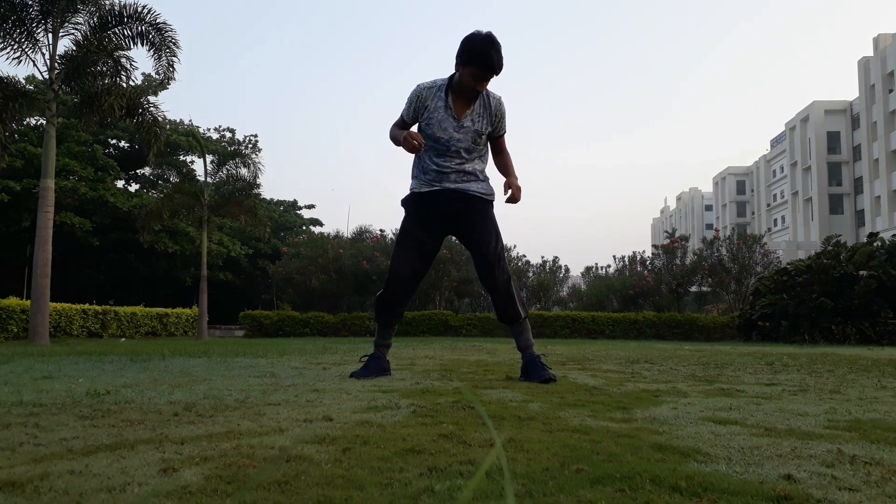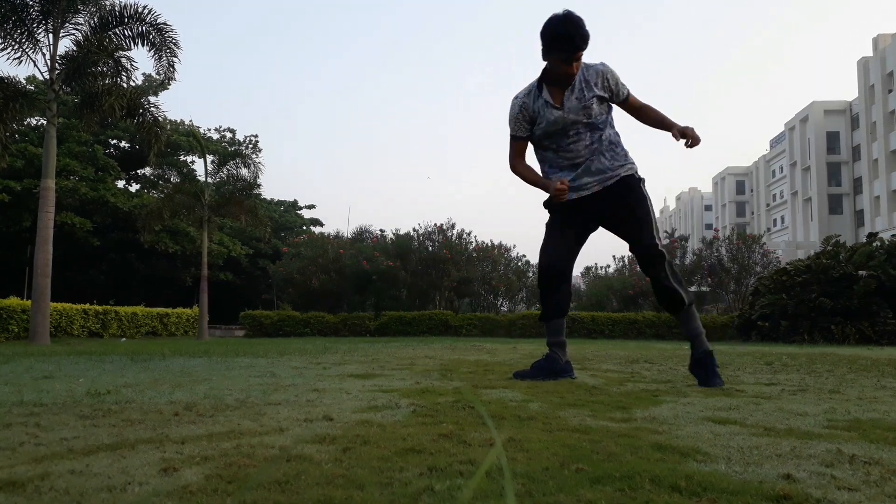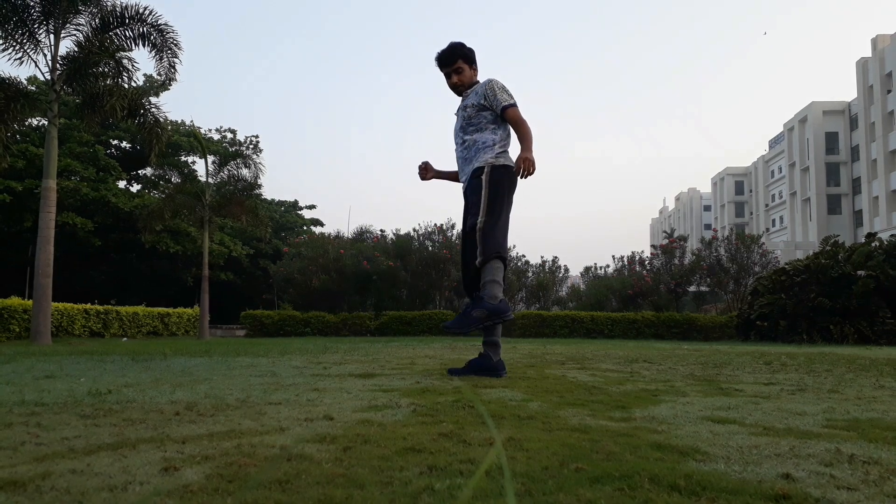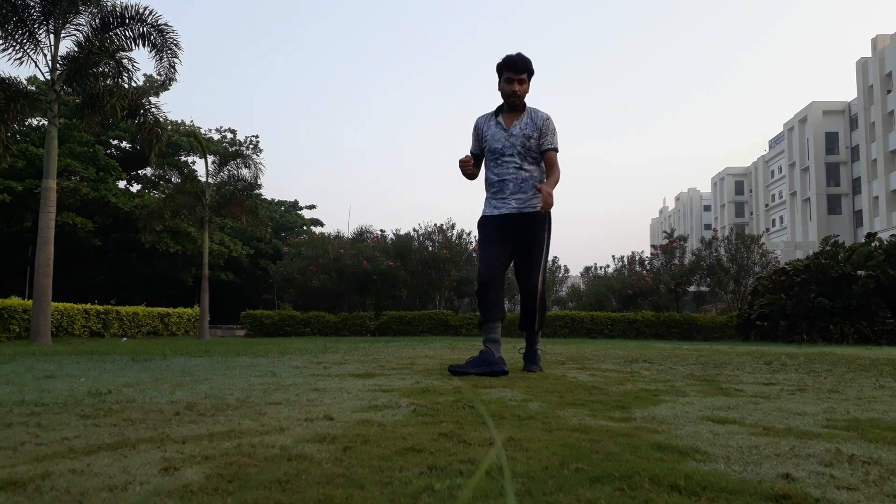This is known as a side kick. The proper way of doing it is to make your legs in this position — if possible, you have to kick in this way.